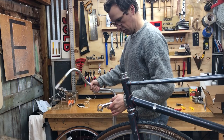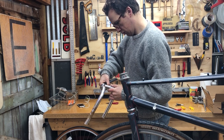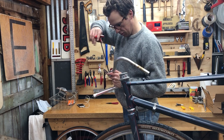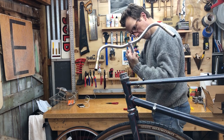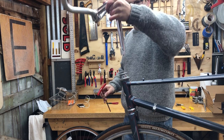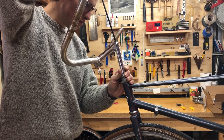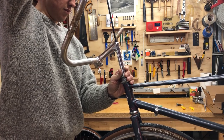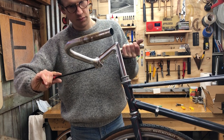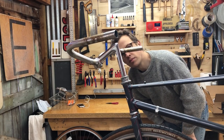This is a set of Nitto Albatross bars that I've had for a couple of years, and I'm putting them on a too-long 12-centimeter stem. I would later swap out this stem for something shorter. There were many instances of undoing and redoing and swapping components on this build.